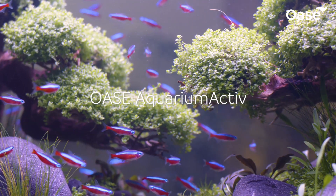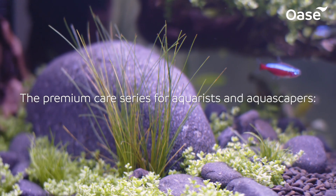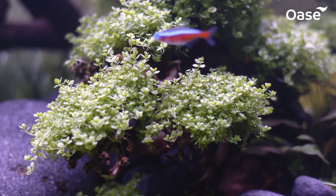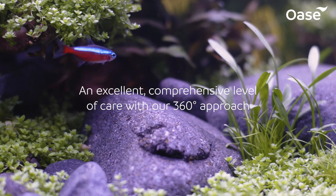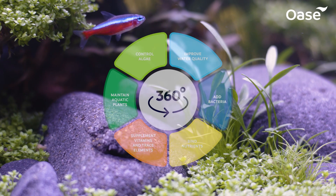Aquarium Active is the new premium care series from OASA. Aquarists and aquascapers now have access to an ideal range of care products for their aquarium — for optimal water quality, lively fish, and healthy plants. An excellent, comprehensive level of care with our 360-degree approach.